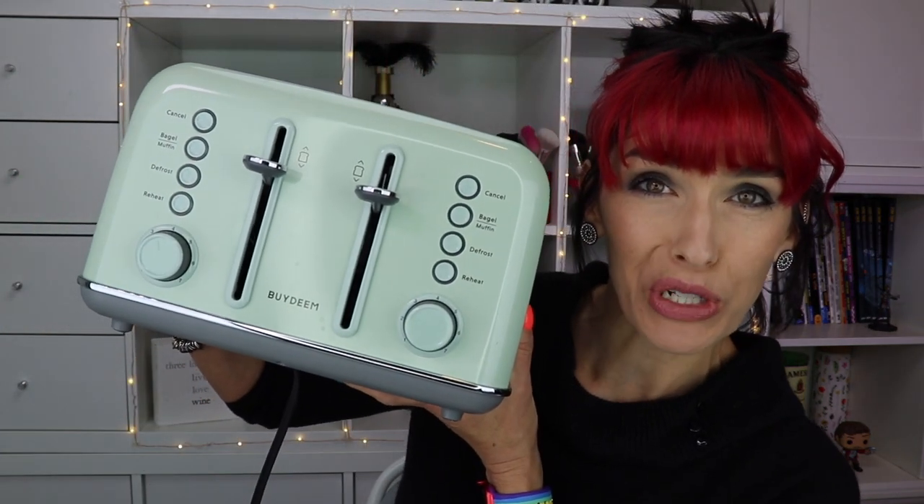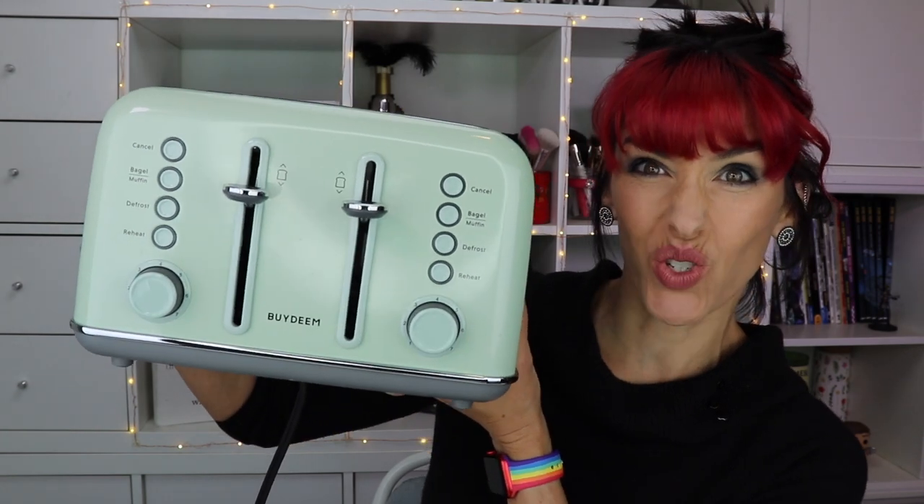Hi guys, I'm Rebecca and these are my reviews. This video is brought to you by Bydeem, who sent me this beautiful toaster. Isn't this adorable? It's got this wonderful retro vibe to it.